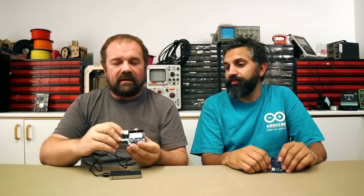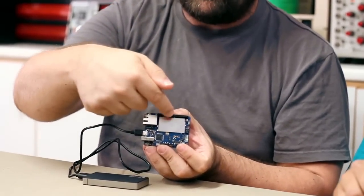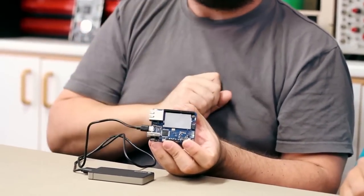Arduino UN is a new board that works over Wi-Fi and it's really going to be a game-changer in how you build connected devices. It's made of the combination of a classic Arduino Leonardo — here you can see the ATmega32U4 microcontroller — combined with a small Linux machine running the OpenWRT Linux operating system.